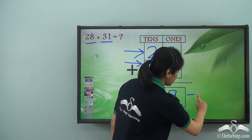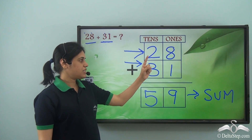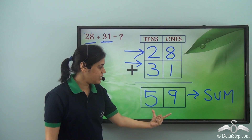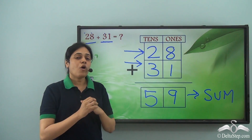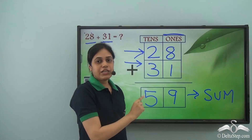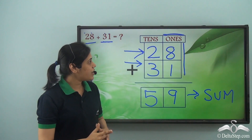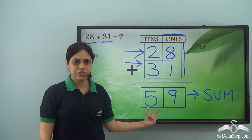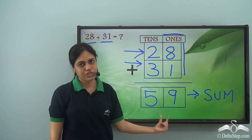So twenty-eight plus thirty-one gives me fifty-nine as the sum. Always, always remember that we need to add the digits in the ones room first. We will never add the digits in the tens room first — we always start with the digits in the ones room.